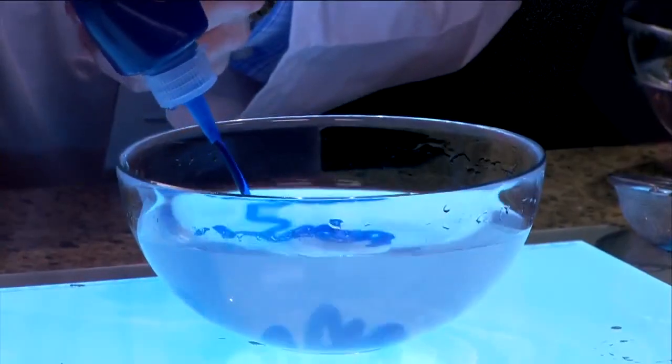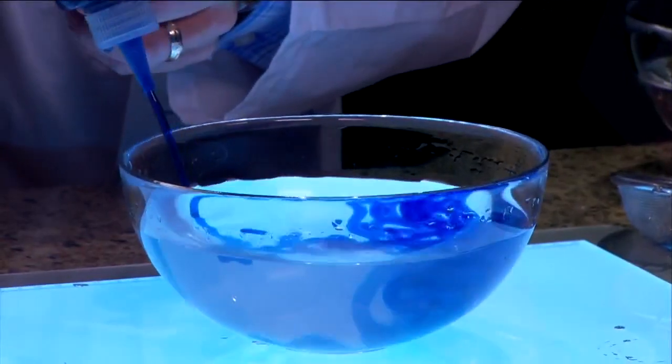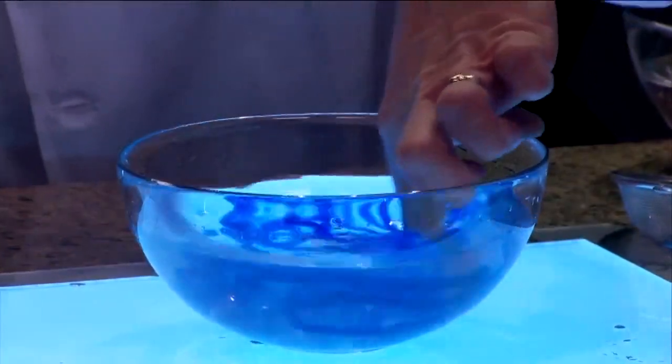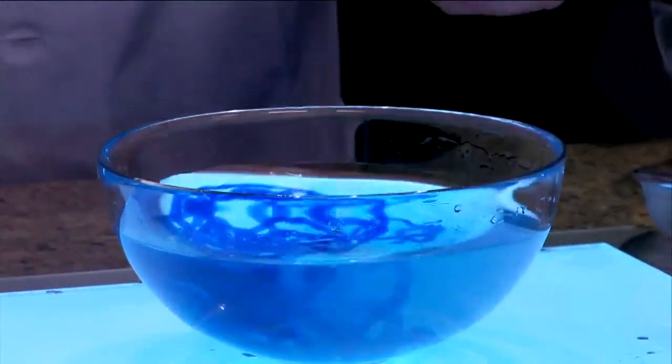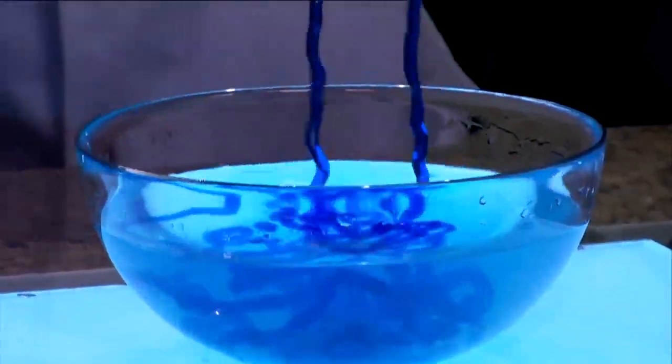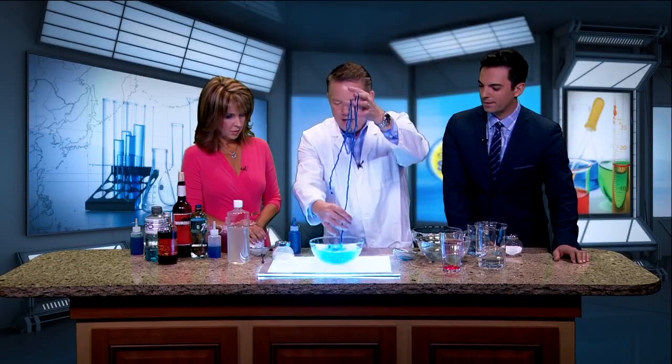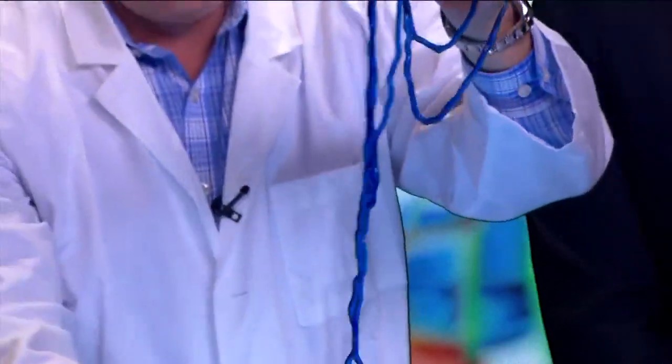Watch what happens as soon as the sodium alginate touches the calcium chloride. As I spin it up — look at that! It instantly forms a worm shape. This is called an instant worm; kids have played with them for a long time. It's kind of an alternative to slime. Isn't that wonderful? It's beautiful.